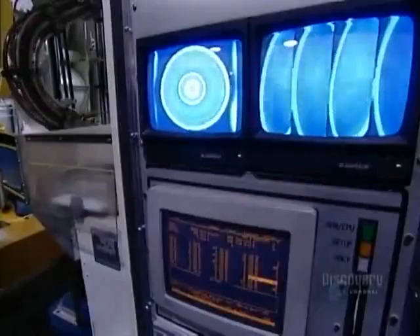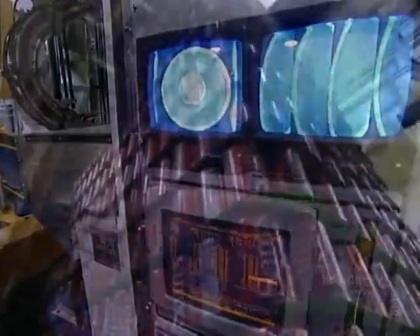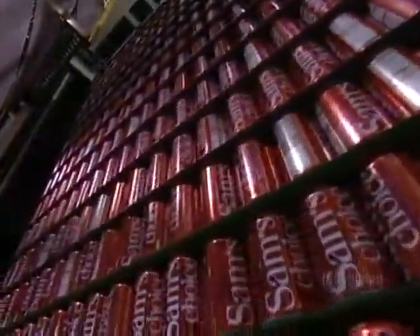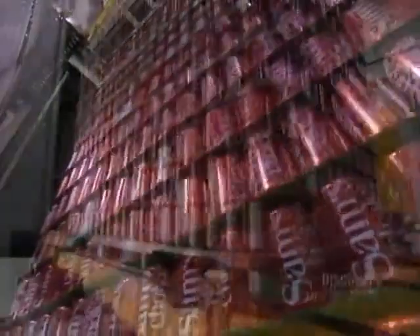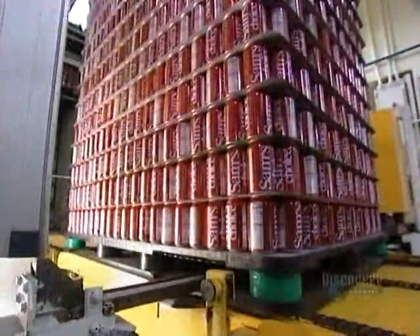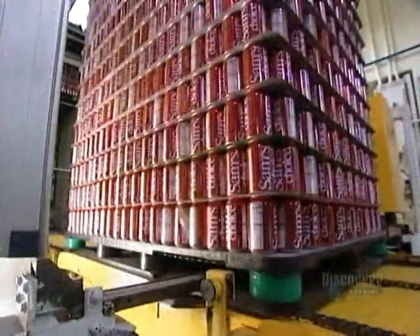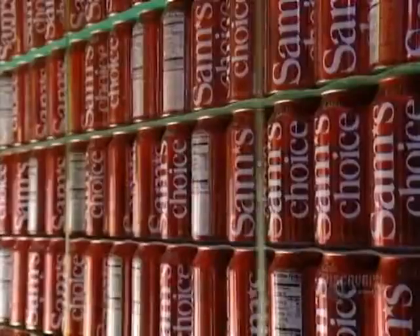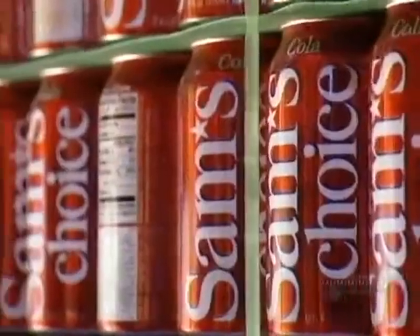The cans pass through a sophisticated vision system that photographs the inside of each can. Any can that doesn't meet standards — that has a bump or ink inside, for example — is automatically ejected from the production line. They then strap the finished cans onto a pallet, from where they are shipped to the drink company, which fills them and attaches the pull-tab cover.